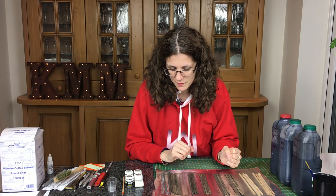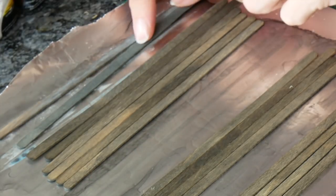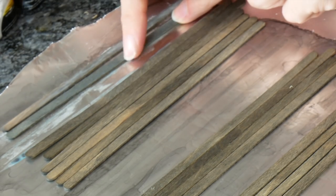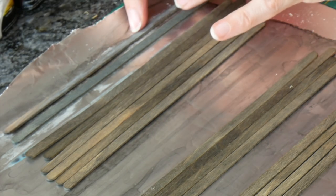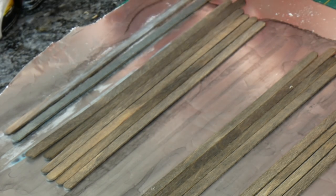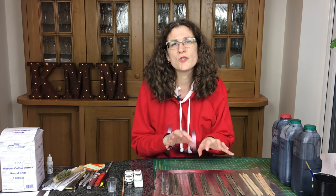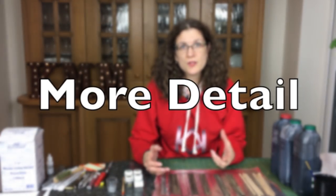Sometimes it's nice to get a little bit more depth or detail, so I'm going to show a couple more techniques. This one uses Life Colour liquid pigments, which I did a video on - there'll be a link at the end. And then this one uses normal dry pigments. So just to show you a couple of techniques for doing something a little bit beyond the basic dip, should you want to do that.